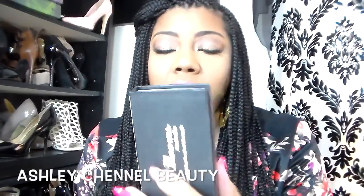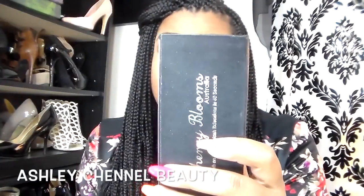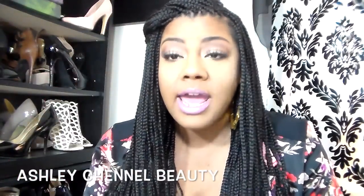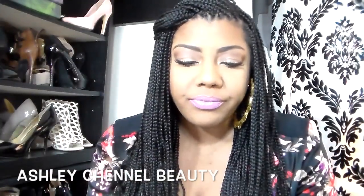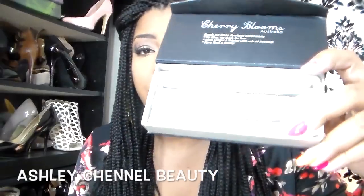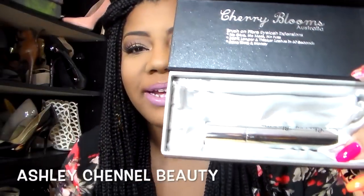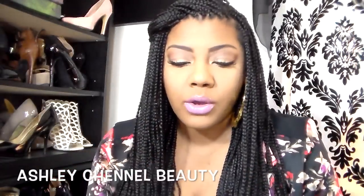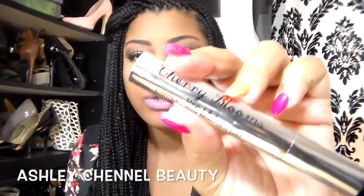These are the Cherry Blooms Australia lash extensions. Basically it has a transplanting mascara gel and then a natural fiber container that you just wipe on your lashes. This is what the packaging looks like. Inside, it all comes with two pieces — one is a mascara-like gel and one contains the fiber.